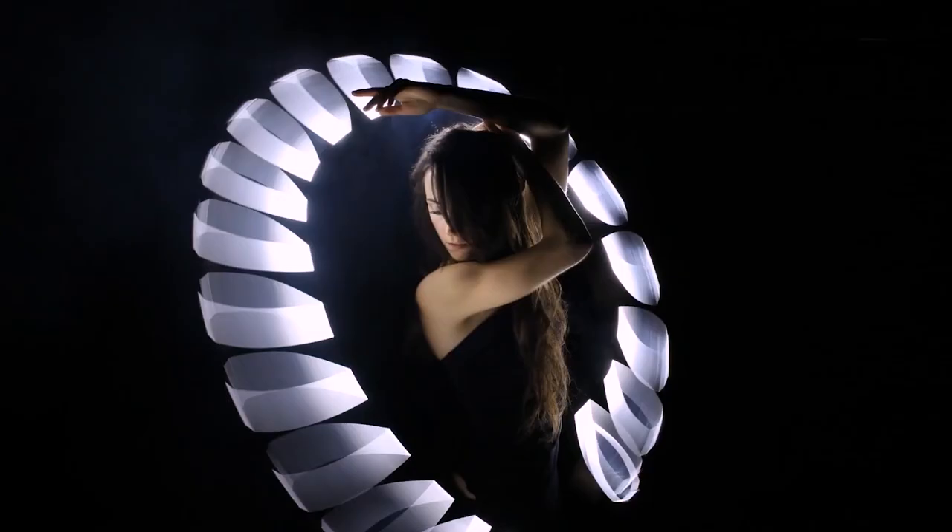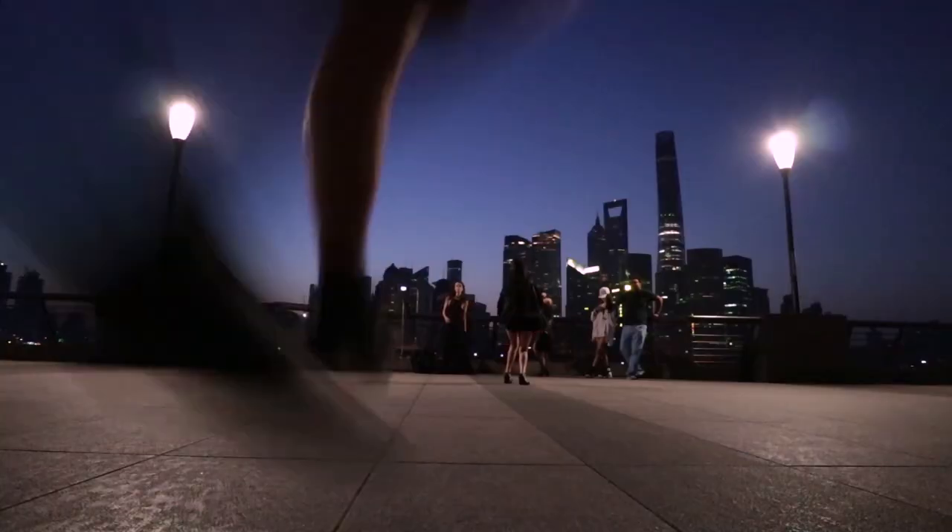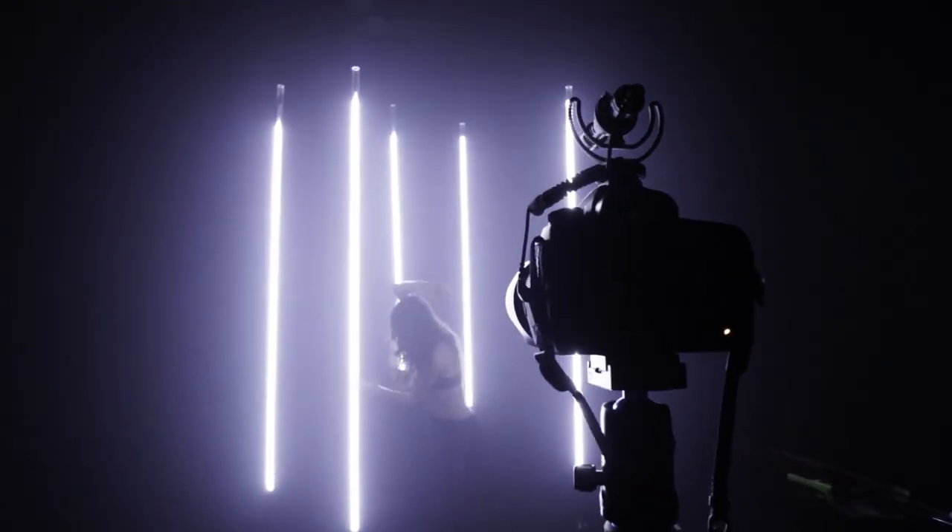Quick review of the Olight S30R Baton 3. What is a baton in English and French? It's a bat — and I'm probably not saying it right.